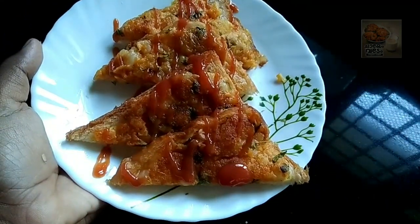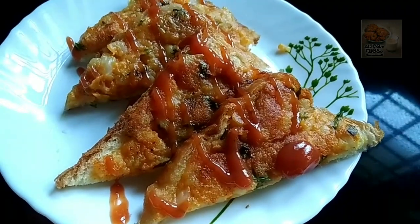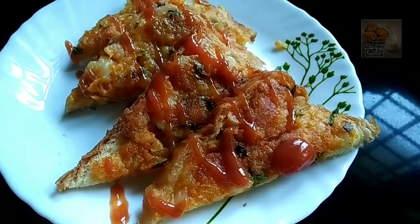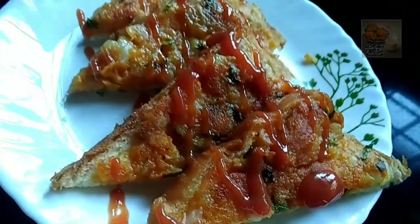Hello everyone, welcome to this video. I am going to make my favorite bread toast recipe. Let's go to this video.